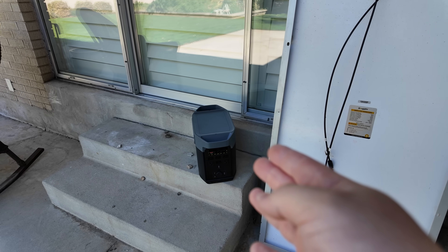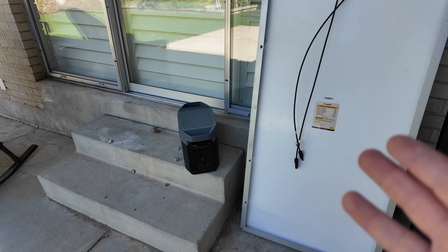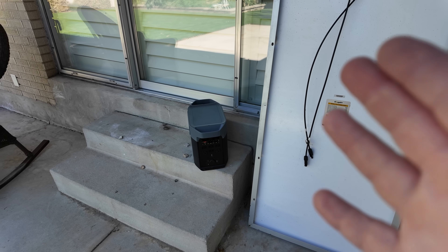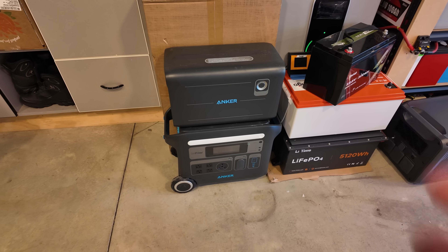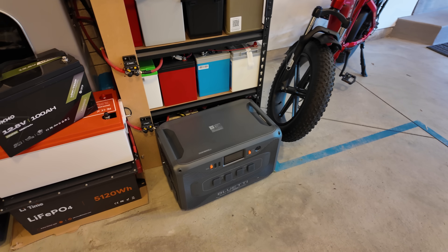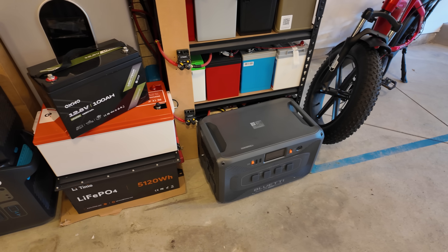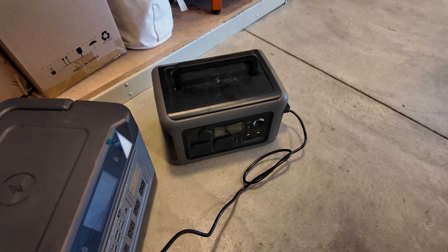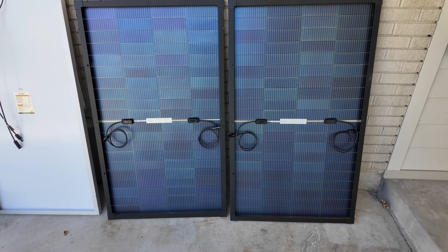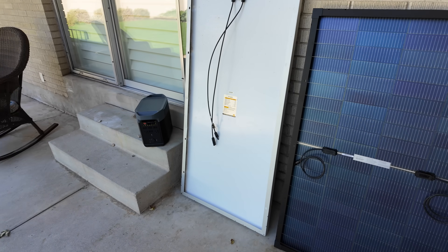A lot of EcoFlow power stations — especially the older generations like the Delta 2, Delta 2 Max, Delta 1300, and the original Delta — all have a max input voltage of 60 volts. The Anker F2000 has a max of 60 volts. The Bluetti Apex 300 using its built-in port is maxed out at 60 volts. A lot of AllPowers stations are maxed out at 60 volts too. So these CalSun panels are the absolute perfect fit for the vast majority of power stations.